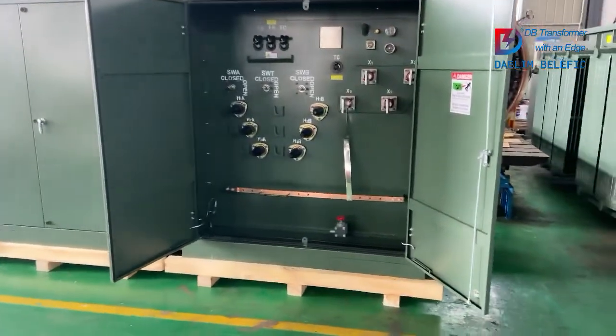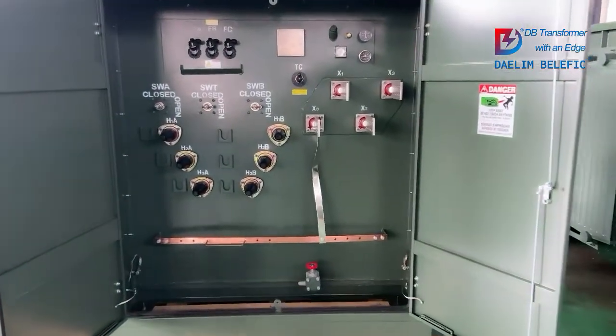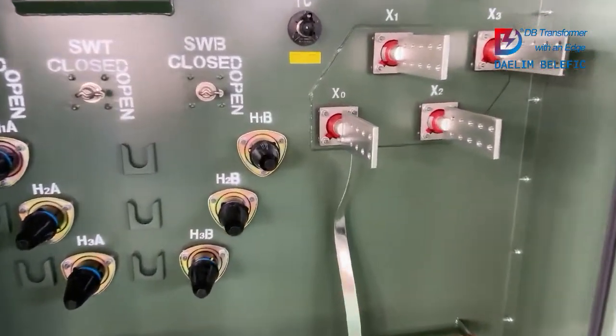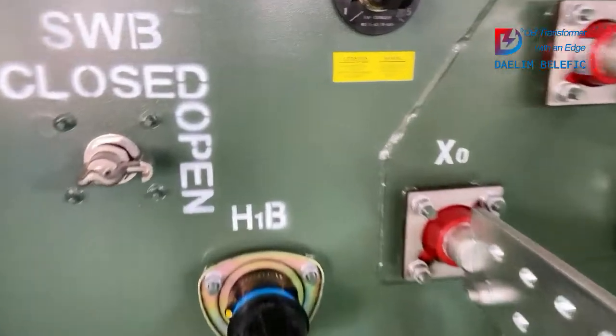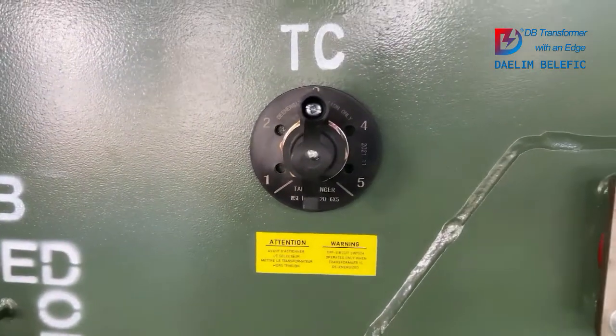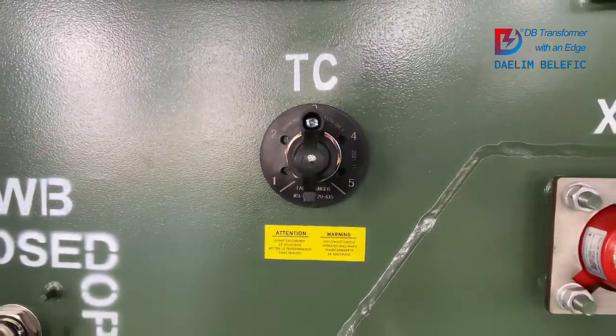Now we are looking at this unit — loop fit design. First we will go to the tap changer. For this transformer, the customer is asking for a 5-tap tap changer. But if you need a 7-tap or J-type tap changer, we can also design that for you.